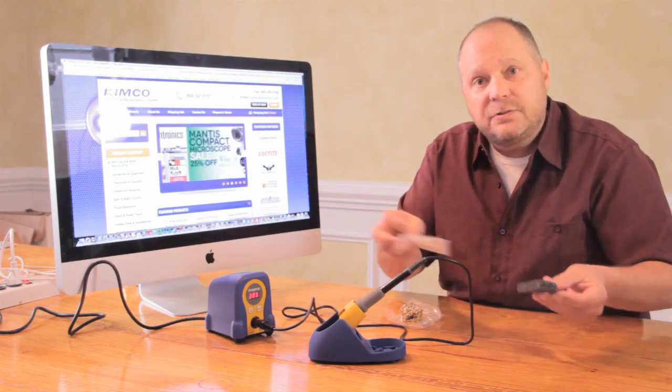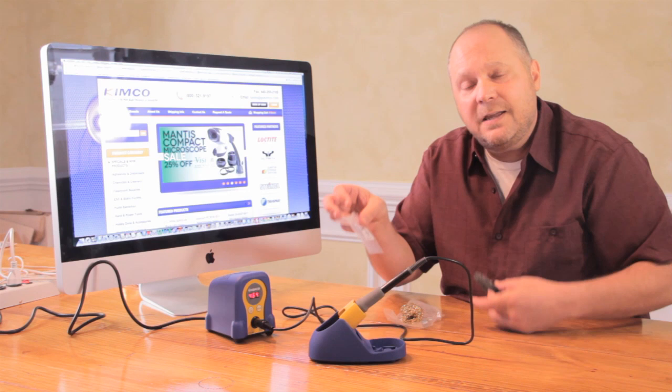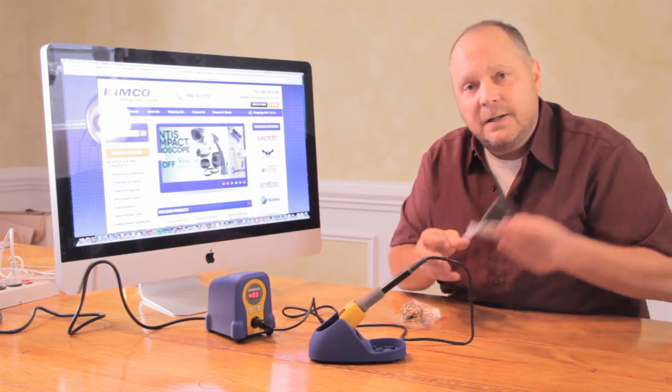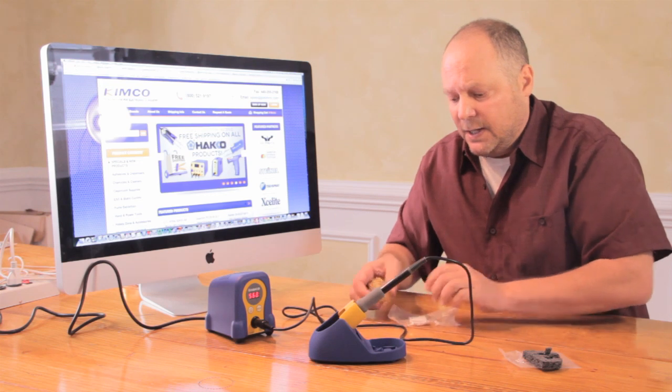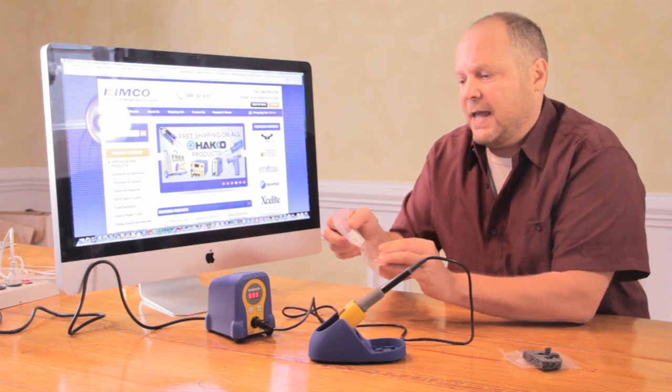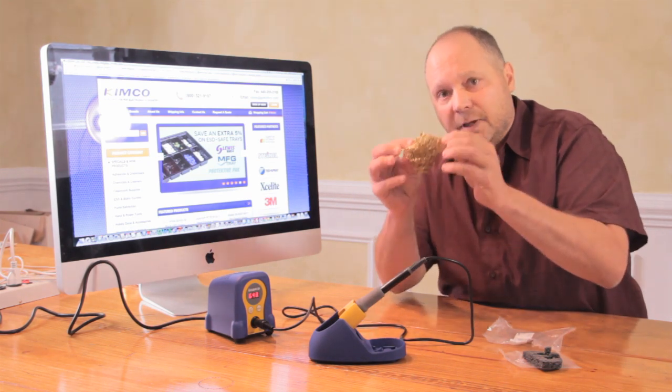While that comes up to temp, I want to tell you about these parts one more time. The part number for the cleaning sponge is A-1559 — I would grab a couple extras. They're very inexpensive and nice to have. And definitely get some of these — this is the A-1561. This will be your friend.